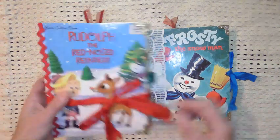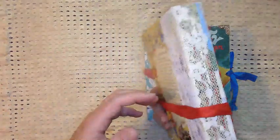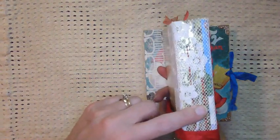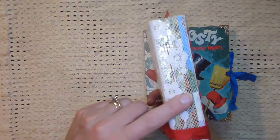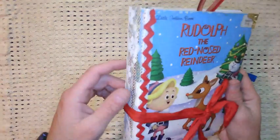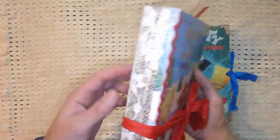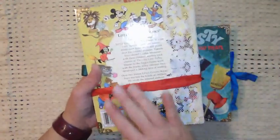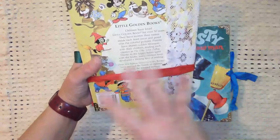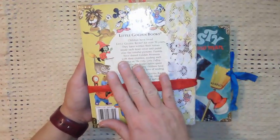One is Rudolph the Red-Nosed Reindeer. I love how it turned out. I do preserve the spine but I cover it in some kind of lace so you can still see it but it is covered for the most part. Sometimes I don't cover it — it just depends on how I feel — and I do leave the back as is.